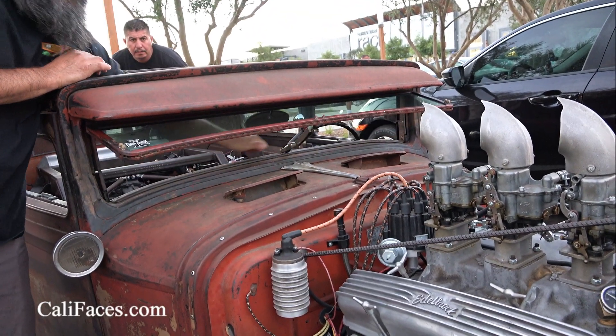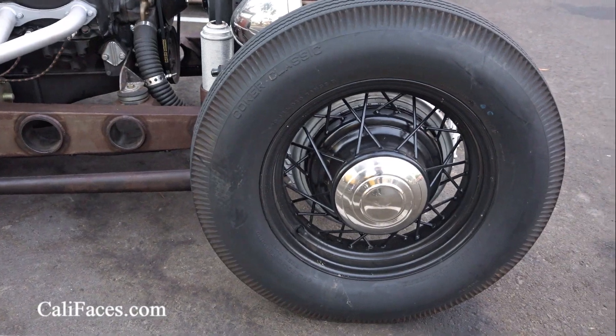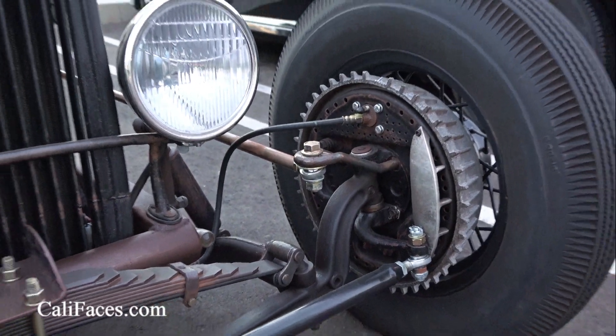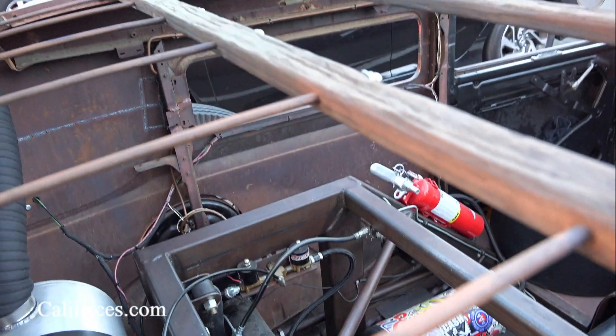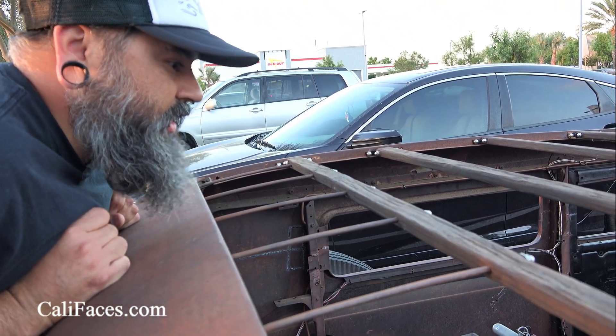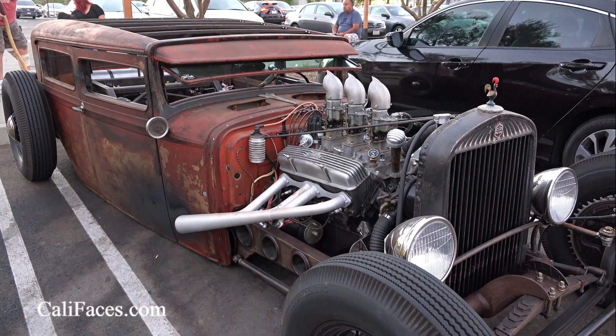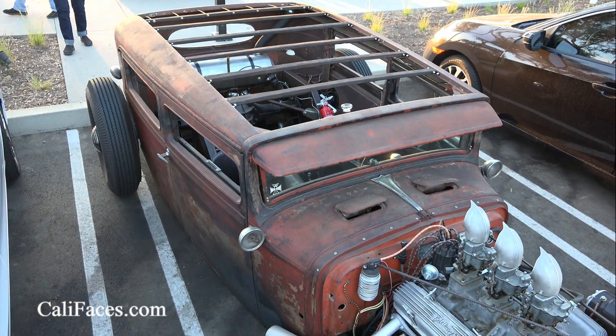The windshield folds forward. The wheels are forward spoke wheels. These backing plates are forward and these drums are Buick. How did you know how to do this type of thing? I just YouTubed a lot, got ideas going to car shows, reading about how they did it in the 50s and the 60s.